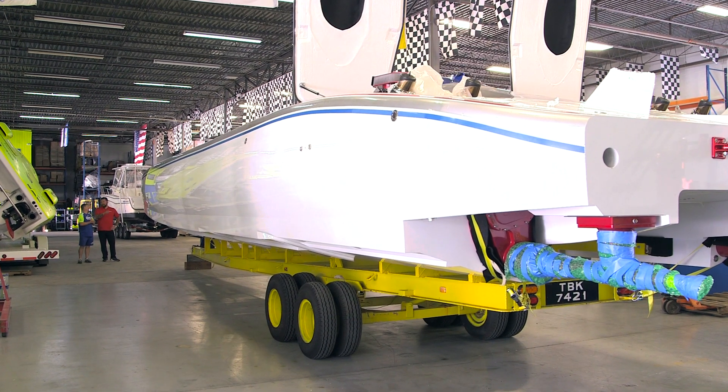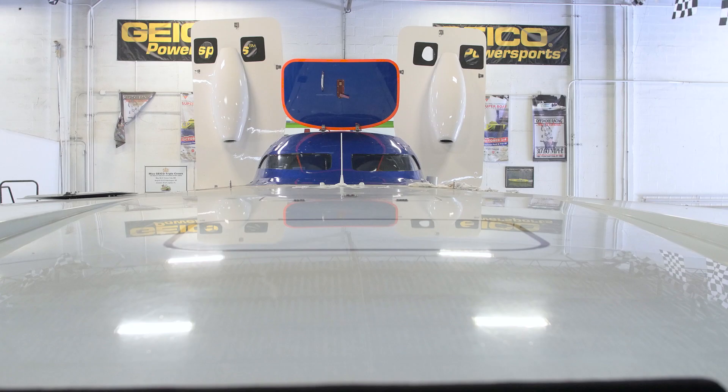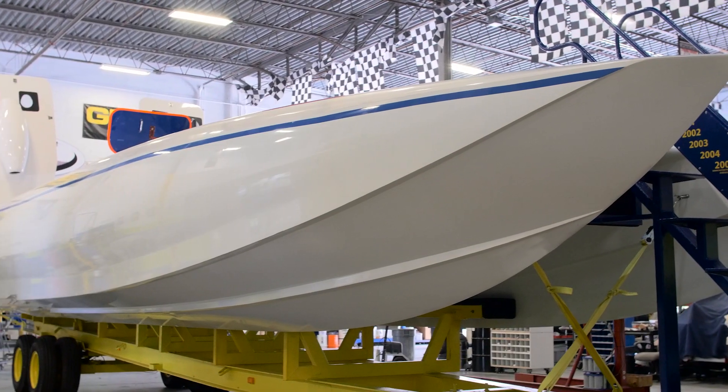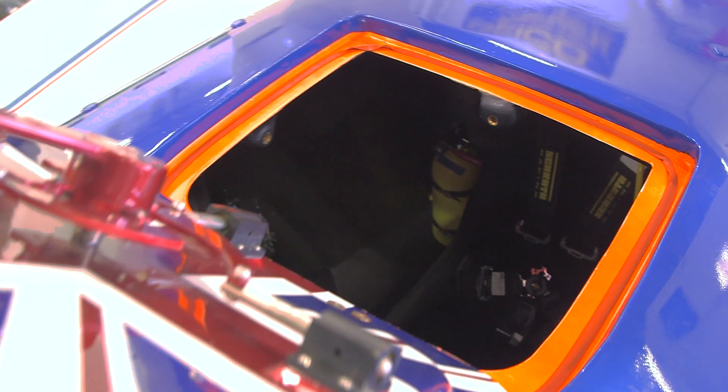AMF Racing also tends to customers. This boat was just completed and is heading down to Trinidad. It was a very successful boat racing in Europe; they brought it over to the US and completely stripped it. It started life with two seats, but the customer wanted three, so AMF did that modification. The boat runs great, so if you want a fast boat, call AMF — they'll help you out.